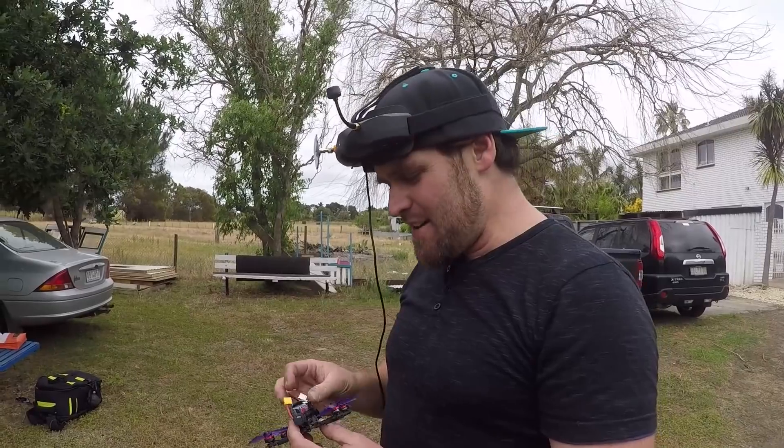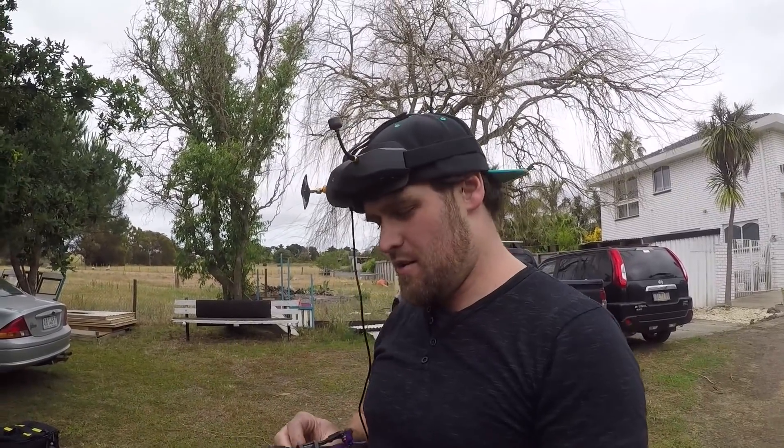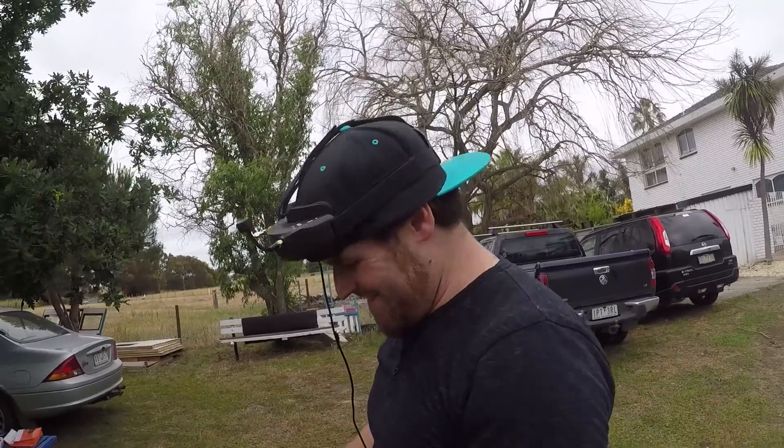Thumbs up, thumbs down — what do you reckon? Definitely thumbs up. A lot of fun, easy to fly. I would gladly have this as a dry run rig — with a warranty. And I think the frame is $35? Oh, it's only $35 — I'm going to have to get one.